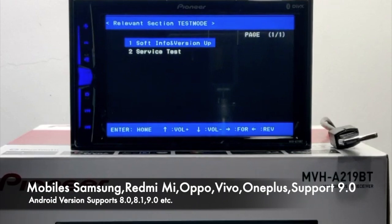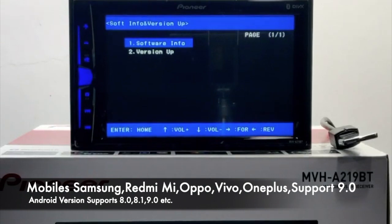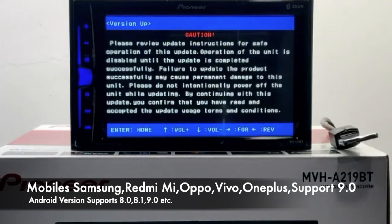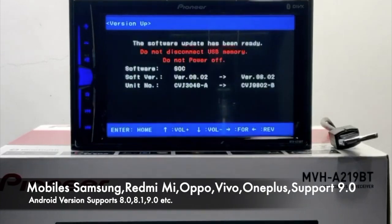In firmware update mode, the first option you see is Software Information — Version and Version Up. Press the Home button (which acts as OK) to enter the next menu. You'll see two options: Software Info and Version Up. Press Volume Minus to go down to Version Up, then press Home to enter Version Up mode. The unit will automatically proceed and the firmware update will start.